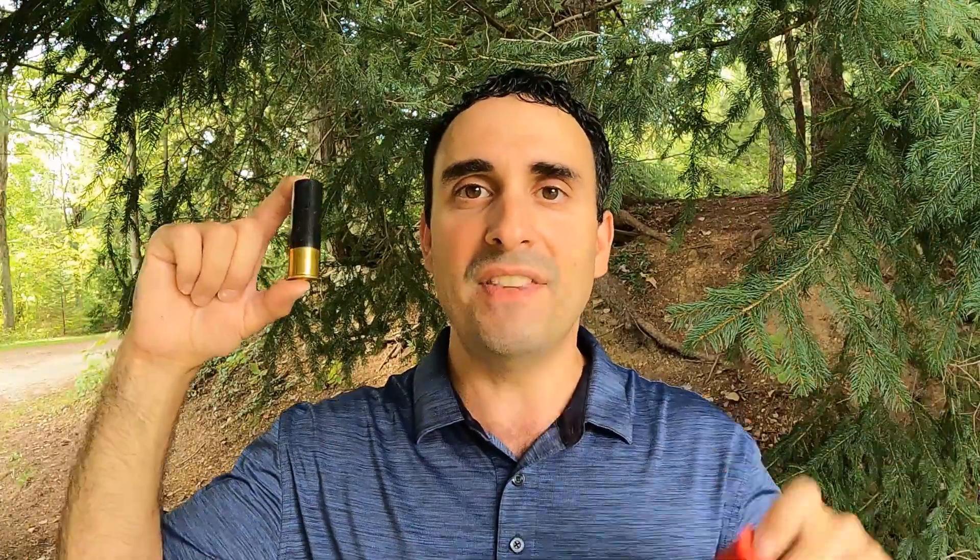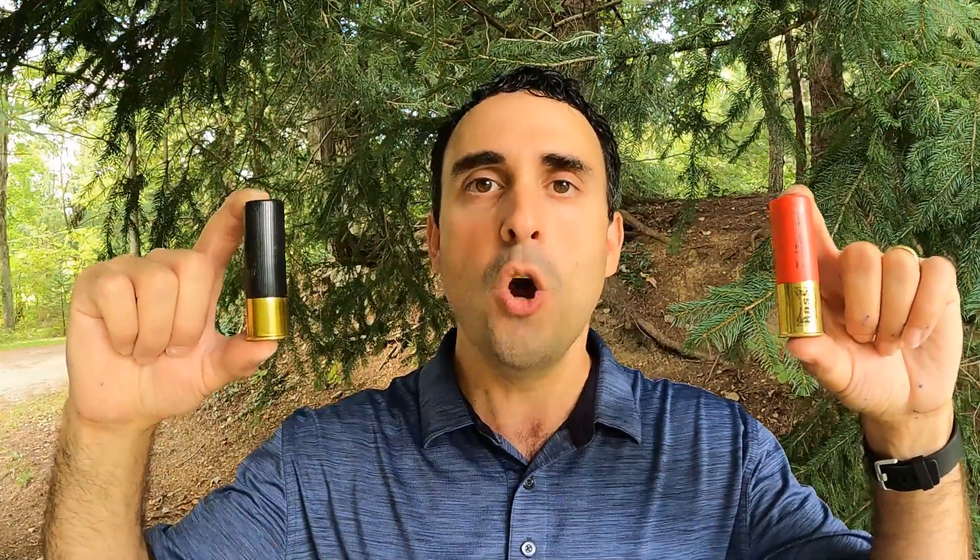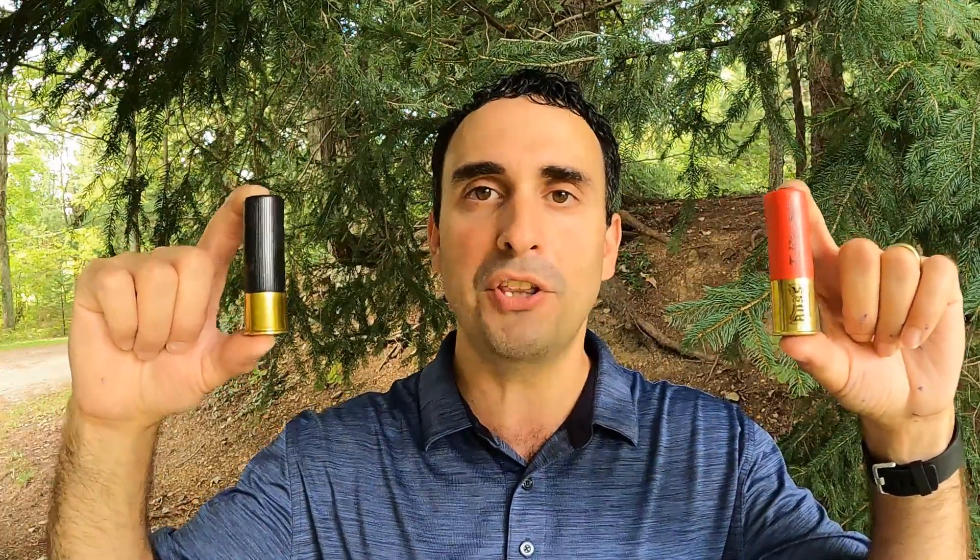That's what I was able to get them in. The Winchester is going at 1,400 feet per second, 1 and 3/8 ounces of this strangely shaped stuff. The Boss is going at 1,350 feet per second, one and a half ounces — both three-inch shells.